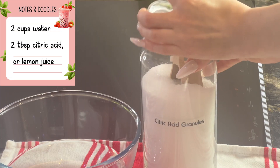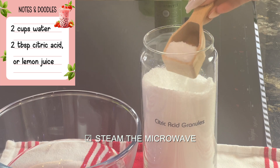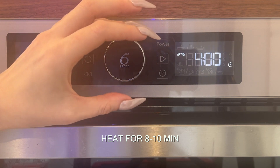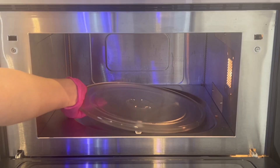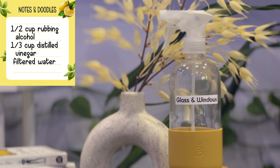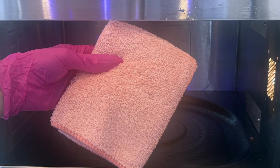I started off on Monday with deep cleaning the kitchen, which is typically a very high traffic area of any home. First I steamed the microwave by mixing two tablespoons of citric acid with two cups of water and placing it on high for eight to ten minutes, then leaving it for an additional five minutes. Citric acid is a natural ingredient that can be used as a descaler, disinfectant, and a great alternative to bleach. While the steam helps loosen up any buildup, citric acid acts as a natural degreaser.